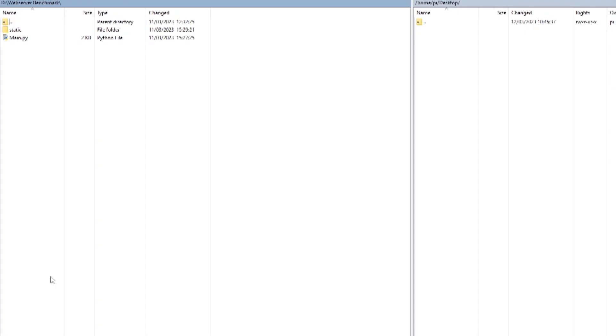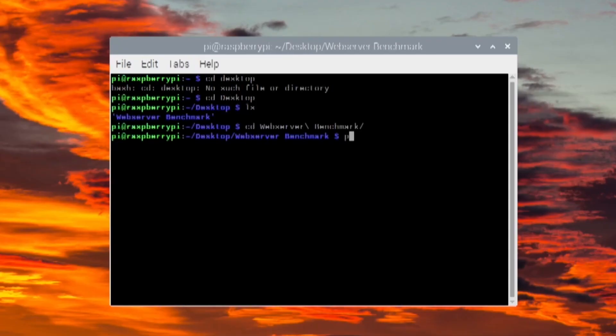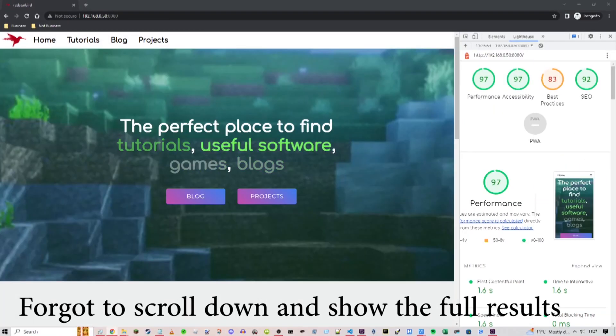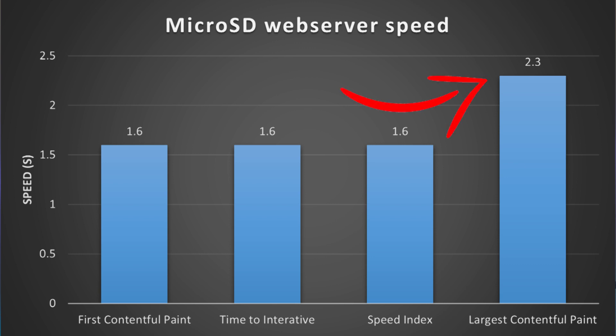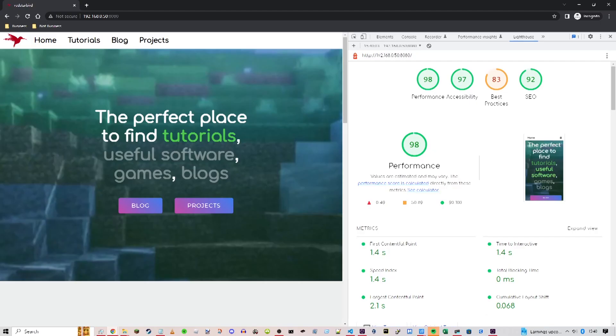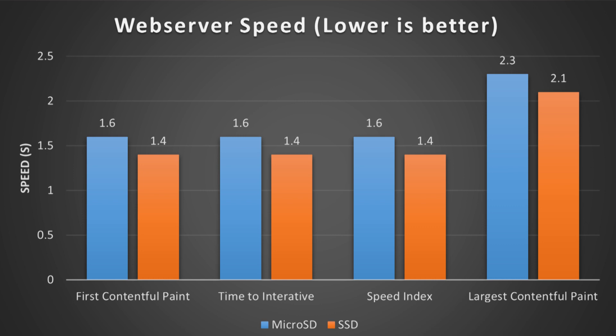Once the web server was ready I transferred it onto the Raspberry Pi and ran it. I then used the built-in Chrome Lighthouse tool to test website speed. Using the microSD card I got a performance score of 97 with a time of 1.6 seconds across most categories, except largest contentful paint which was 2.3. With the SSD, performance was 98 and every single time was 0.2 seconds faster — a decent web server optimization.